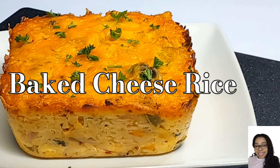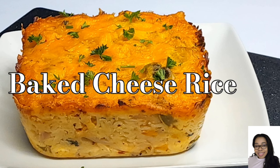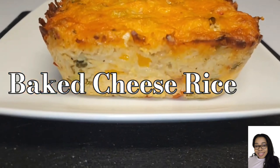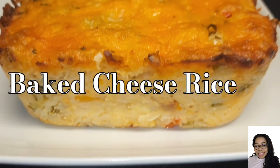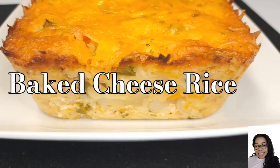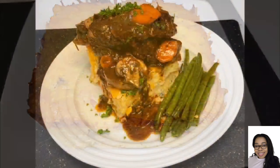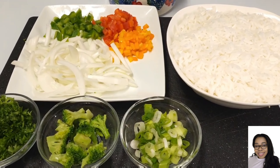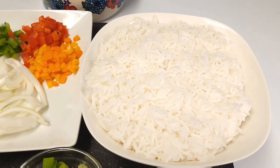Hi guys, welcome and welcome back to my channel! Today I'll be showing you how I make my baked cheese rice. This is done with leftover rice, or you can cook some fresh rice — it's up to you. It's a great side option you can use for dinner or whatever you want. I actually paired mine with some amazing fall-off-the-bone beef ribs. These are the ingredients, and they will be listed in the description box along with the measurements.